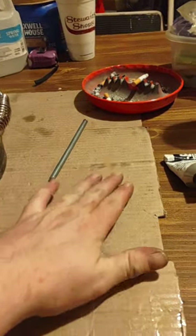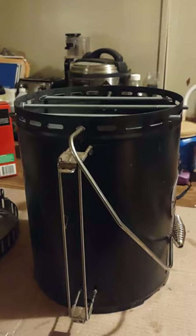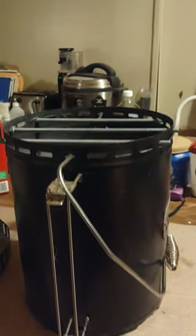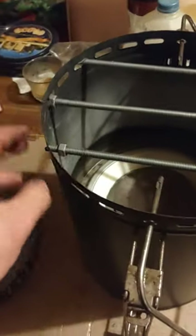So basically what you're going to need: one 5/16ths three-foot threaded rod — I got it from Lowe's, it was only four bucks — and you're going to need 12 nuts. I'm going to show you also when you do it.